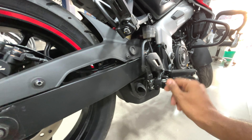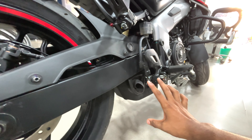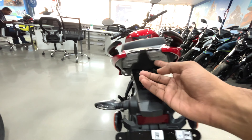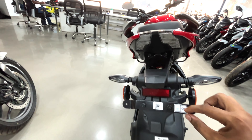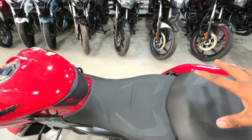Here you will get mud protection made of hard plastic. There is a silencer here, which has been placed similar to the NS — it's a small silencer. At the back you will get an LED taillight with a very nice grill which has an indicator and number plate. Here you have split seats.